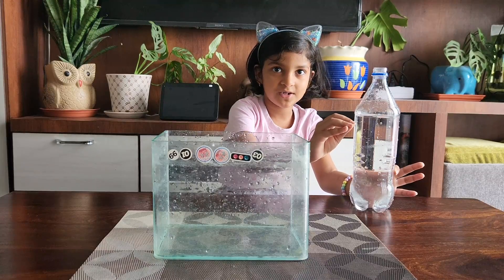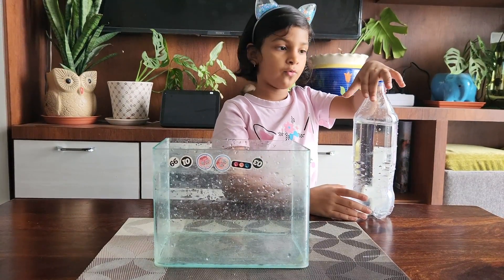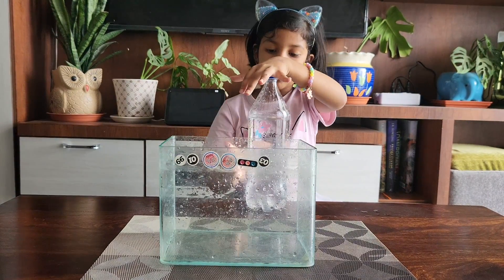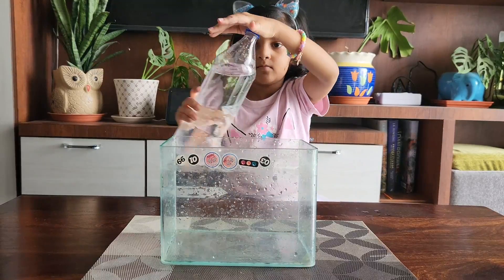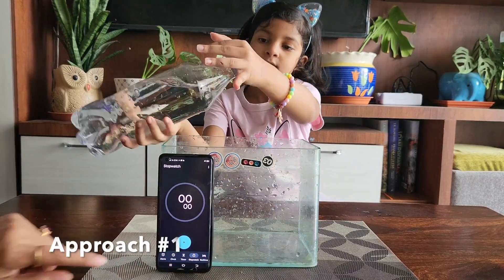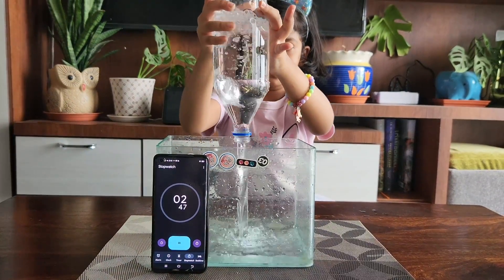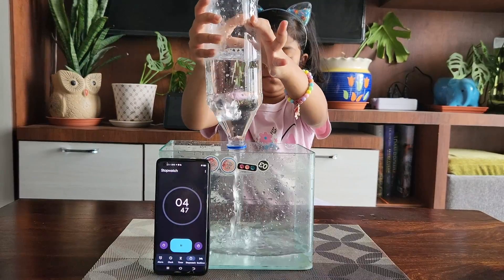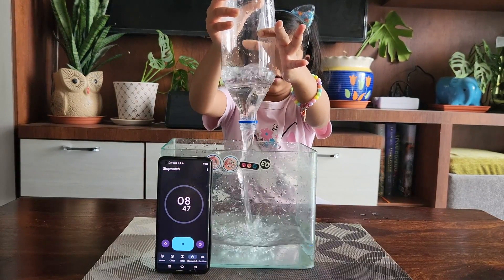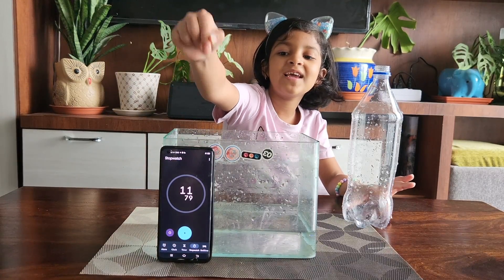Let's begin. The first way we're going to do is put one hand on the water bottle and lift it up upside down. It took almost 12 seconds.